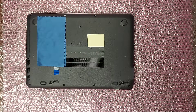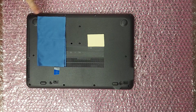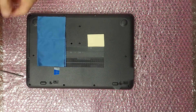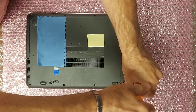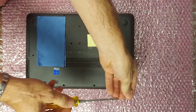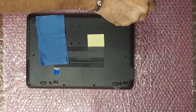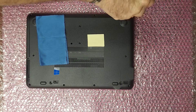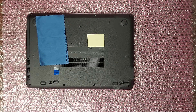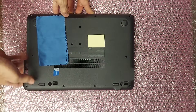The first step is to remove the eight screws from the bottom cover. Then grab a corner and gently pry off the bottom cover.